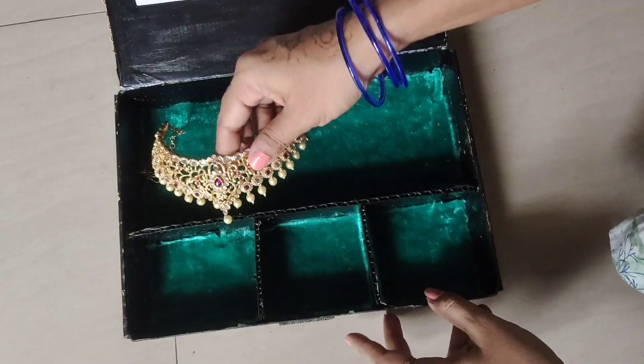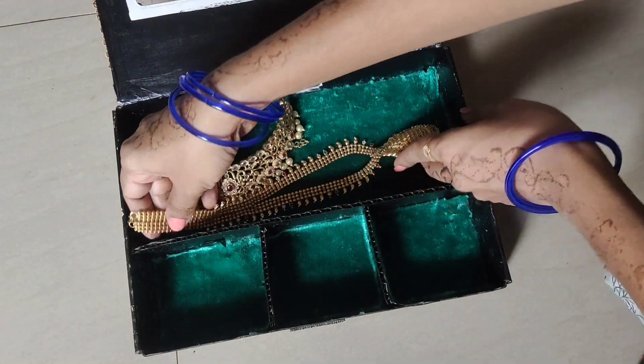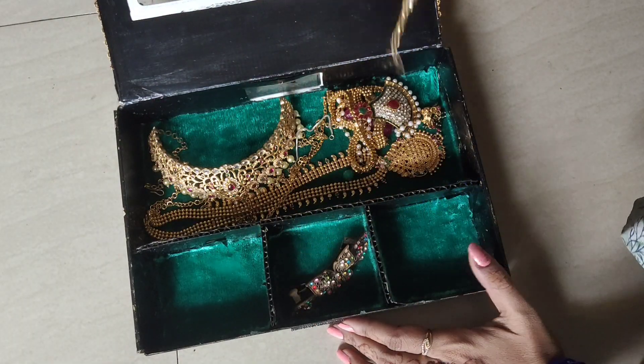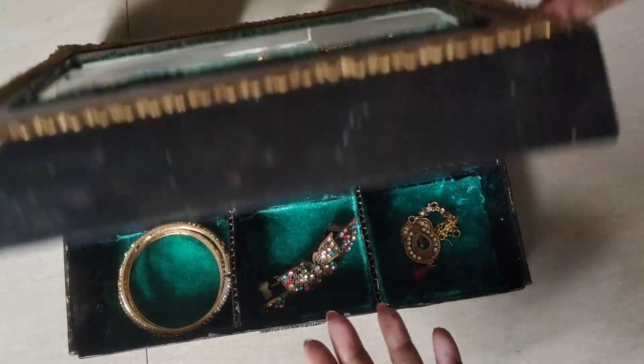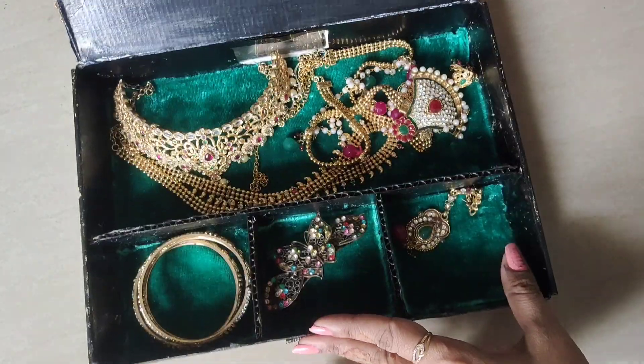I am ready for this box. I will store this with gold or rolled gold. I will store the stone items and the bangles. If you like this video, thank you.